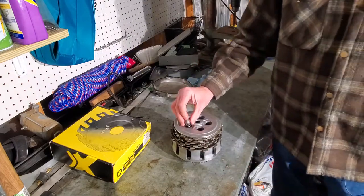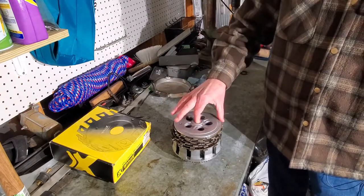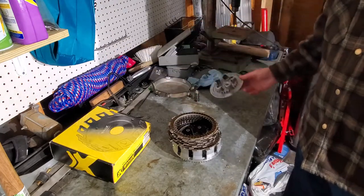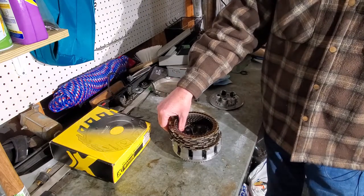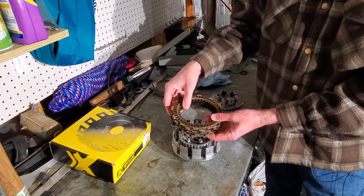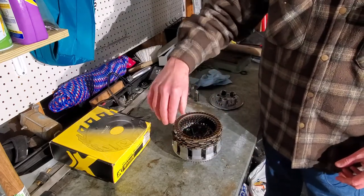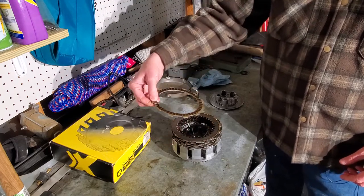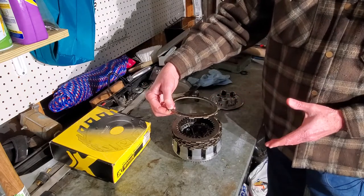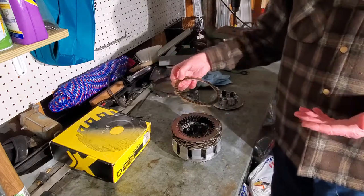Very easy. You'll zip off your springs — they come off. Pull off your pressure plate here, and that's really about the extent of it. From that point, you can reach in and pull out your clutch pack. Now, when you pull out your clutch pack, you want to be careful. A lot of times you can't get the whole thing out at once, so pull them off one at a time.